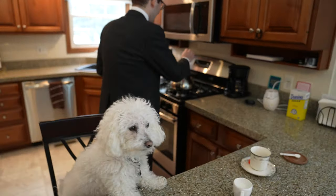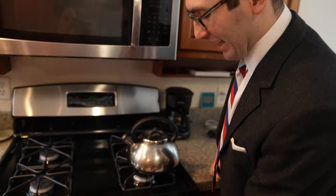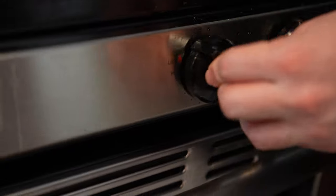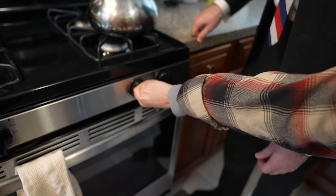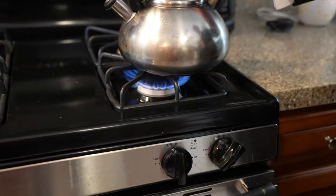First you'll want to get water in a tea kettle and get it to boiling point. Now you just have to wait a few minutes while this boils.